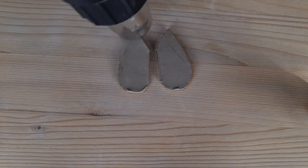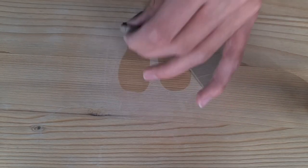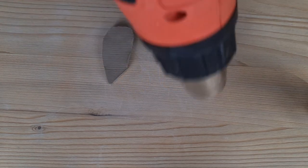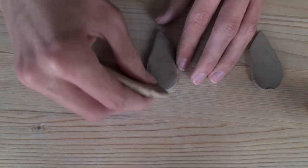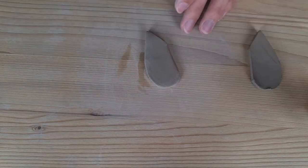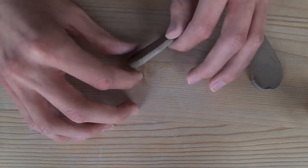Then I used my heat gun to dry both sides of the wings. This will make the difference in dryness between the body and the wing smaller and prevent them from cracking. Then I use a sponge to smooth out the edges of the wings, and go over it with my finger to make it even smoother. I do this on both sides and with both wings.